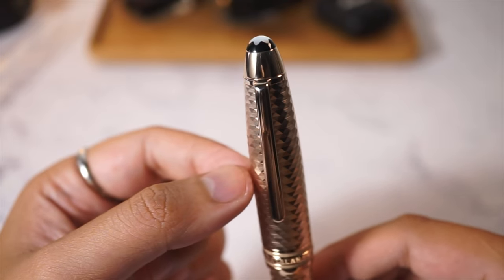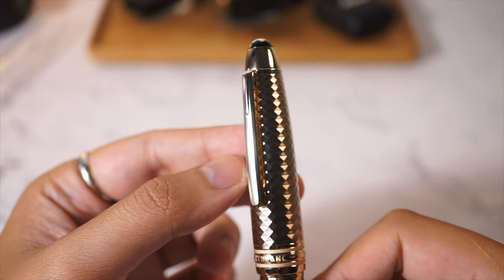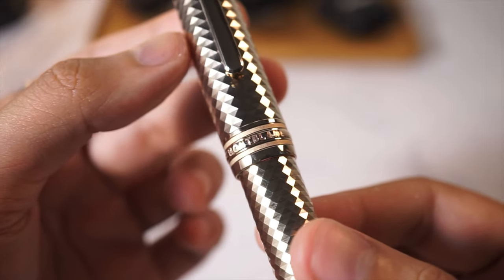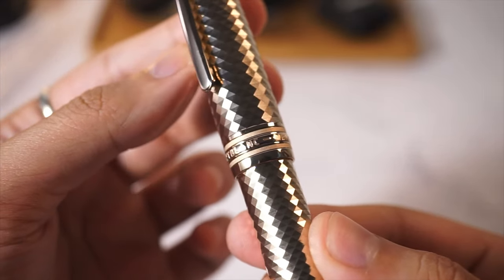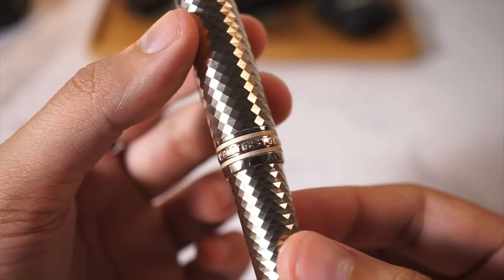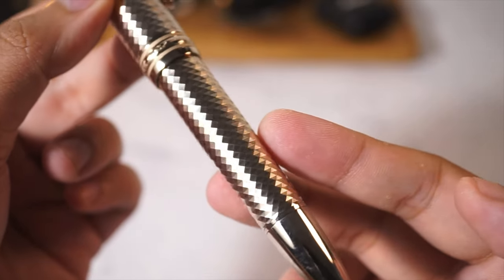The clip is also champagne gold plated with the serial number towards Germany. Moving your eyes down below, the cap band is still in the same style of a typical 146. However, the two metal resin bands are replaced with some sort of sand-blasted champagne-looking gold, which creates the uniqueness of this line of pens.